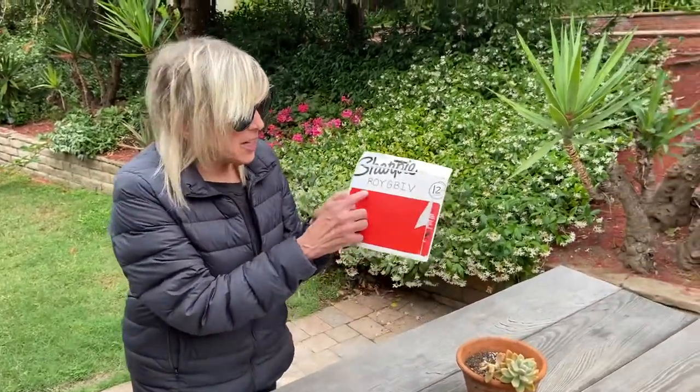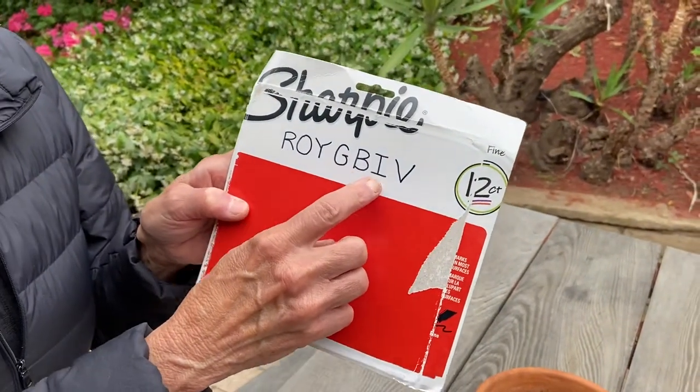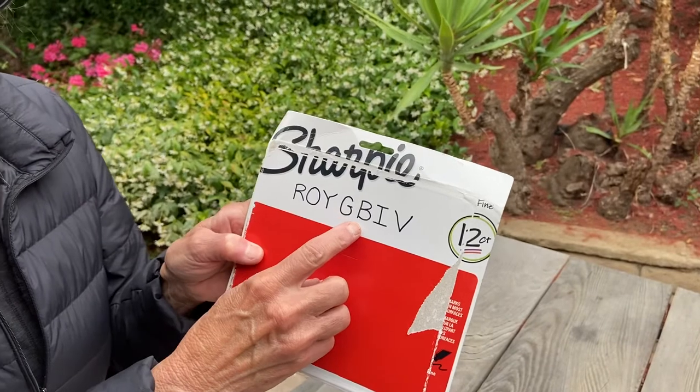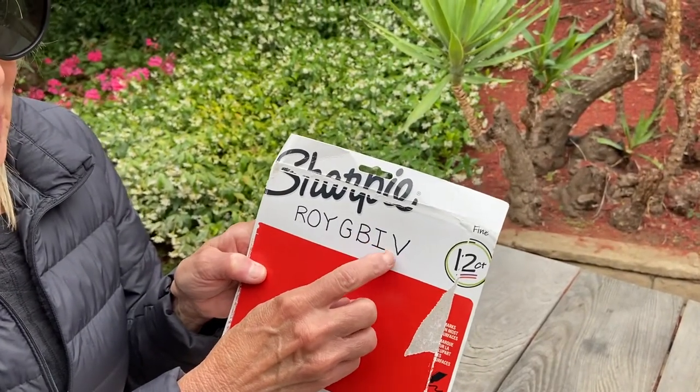If you forget the colors you just have to remember this little saying: Roy G. Biff, which is red, orange, yellow, green, blue, indigo — which is kind of between a purple and a violet.